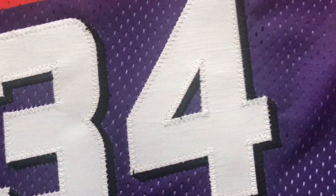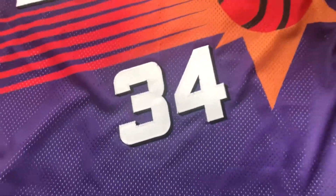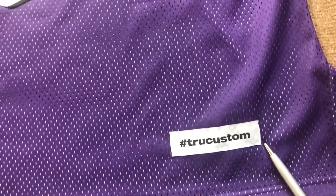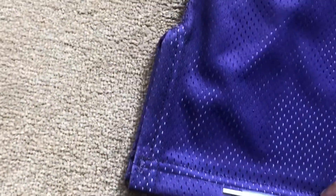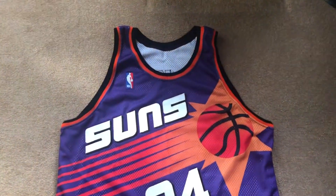Single stitch on the actual jersey. I love this purple. You got the custom tag there, and obviously on the side you got the cut on both sides — very very beautiful.